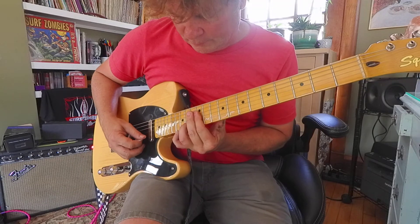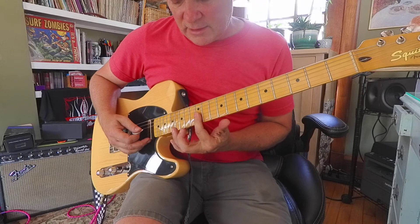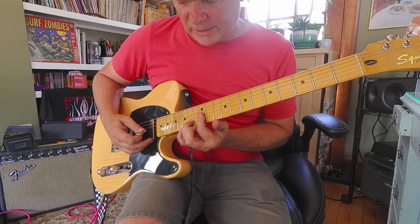A B minor. The diminished — on that one I'll lay my finger flat and add my ring, and pinky's going to hit the 15.